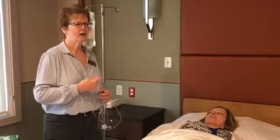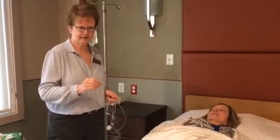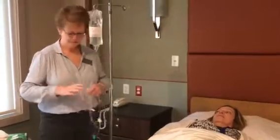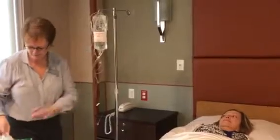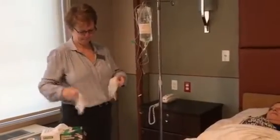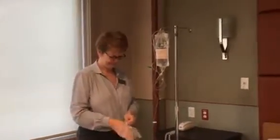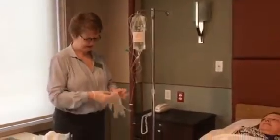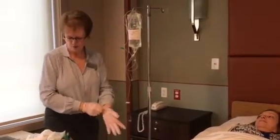I'm going to identify my resident and explain the procedure to them. Hypodermoclysis is really very simple to do, and it's much more well tolerated by residents because you're not fishing around for a vein. My hands have been washed, I've identified my resident, and I'm going to put my gloves on and cleanse the area with some alcohol preps.